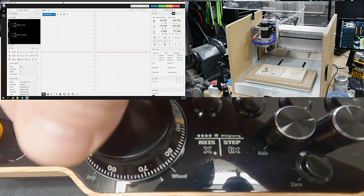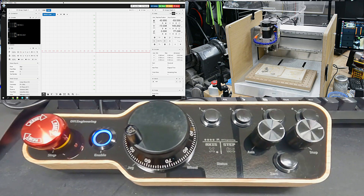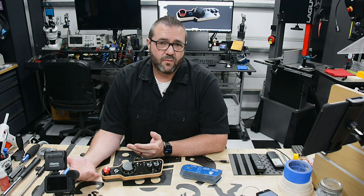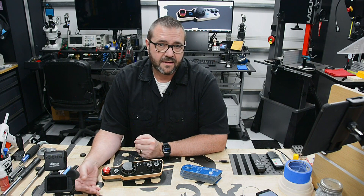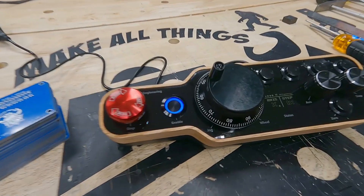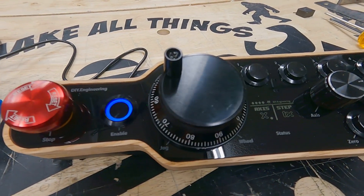While this pendant provides a better interface to control your machine, it's really constrained by the limitations of the software and hardware you use. There are lots of potential ways to customize the firmware functionality to accommodate just about anything, and you'll likely see some updates here on the channel to do just that. For now, let's have a closer look at the completed design and functionality.